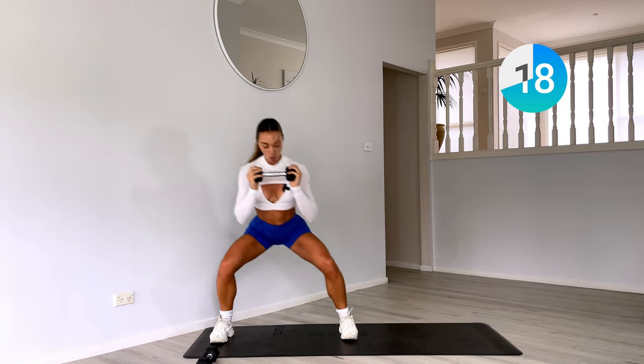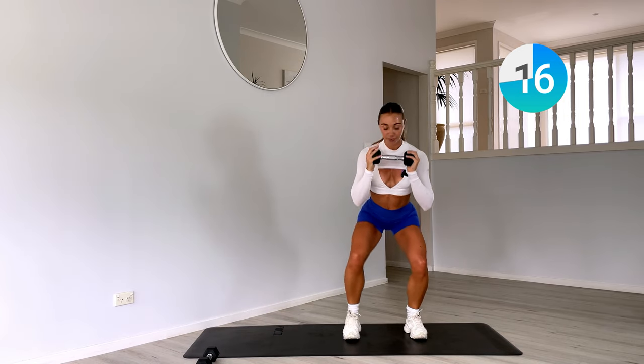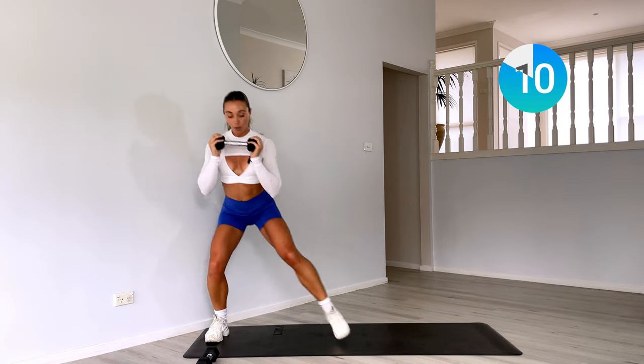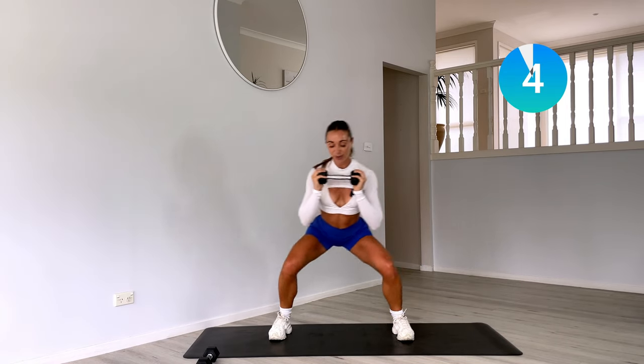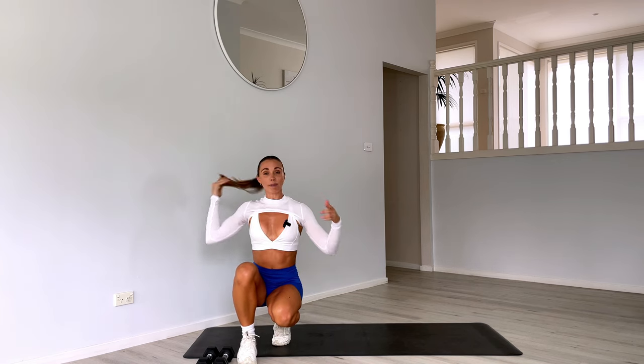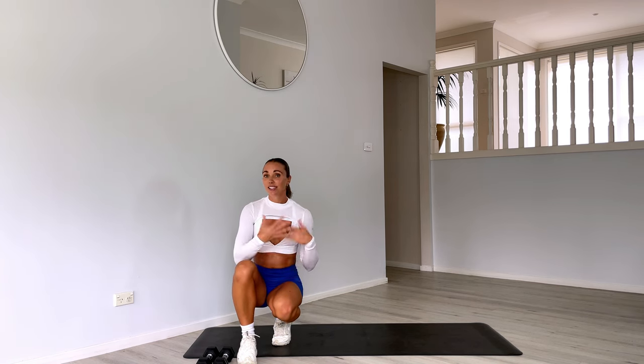Burn out those legs, breathe. Can you sink an inch lower? Yes we can. And recover — weights down. Wipe the sweat away, maybe grab some water. And if you have a couple of minutes, stick around — let's stretch together.